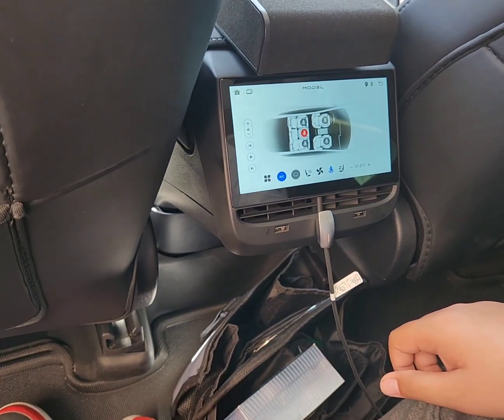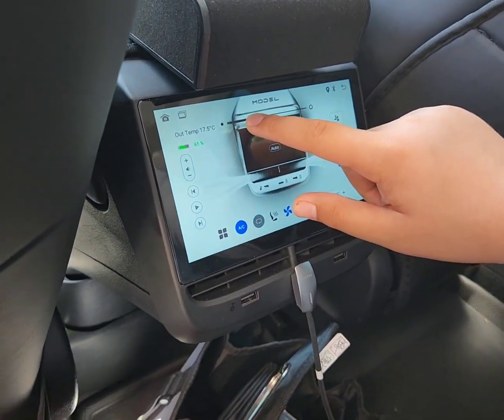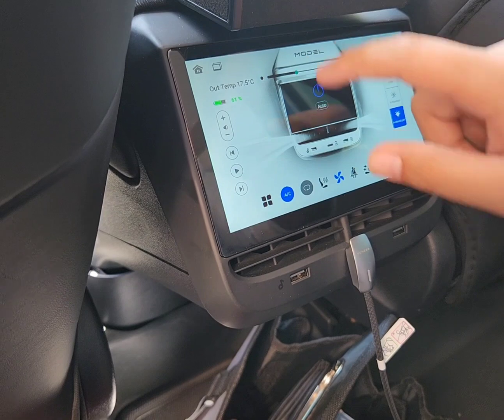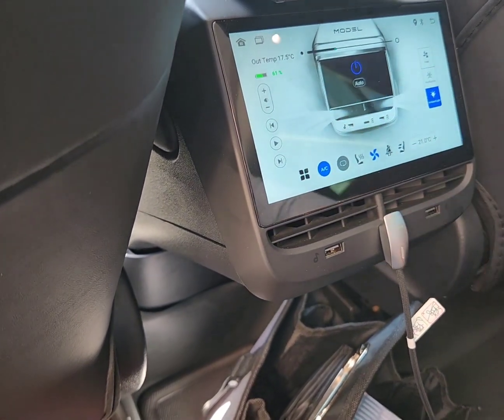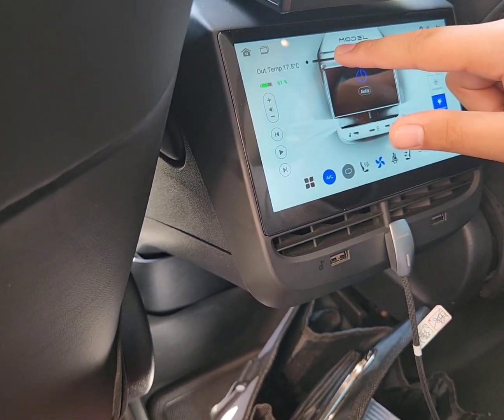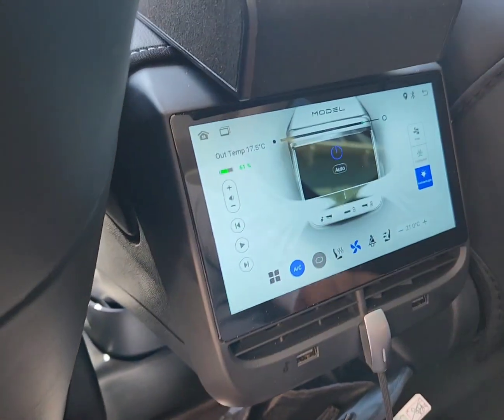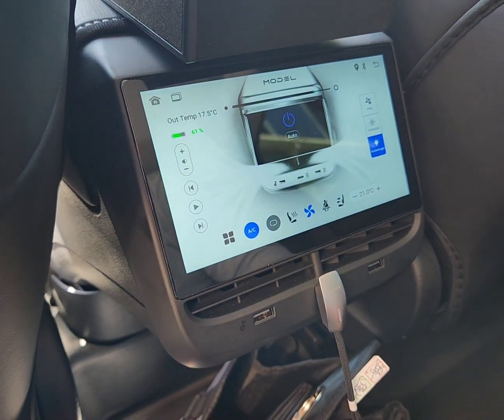And then you can change how powerful the AC is. Right now, it's like the screen says, it's kind of low, but not that powerful. Up here you can see the AC looks like it's blowing very hard.